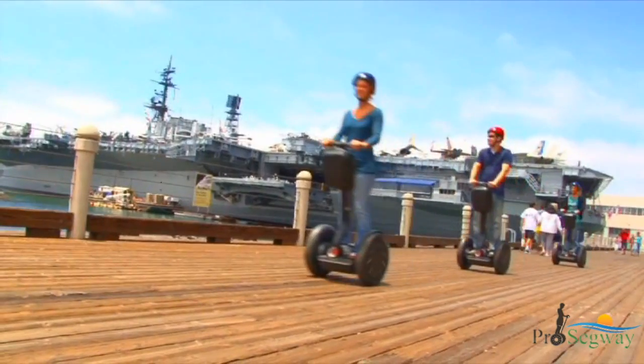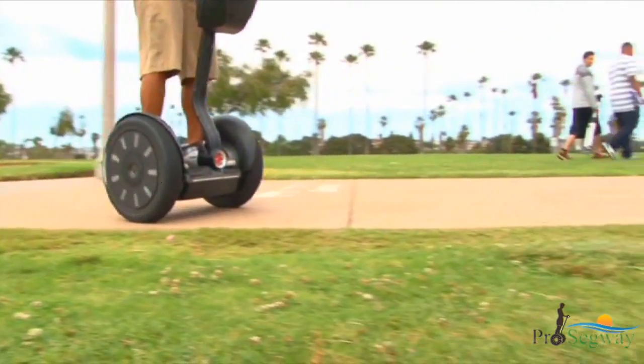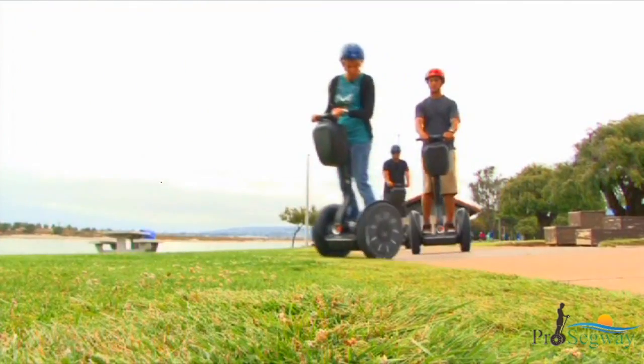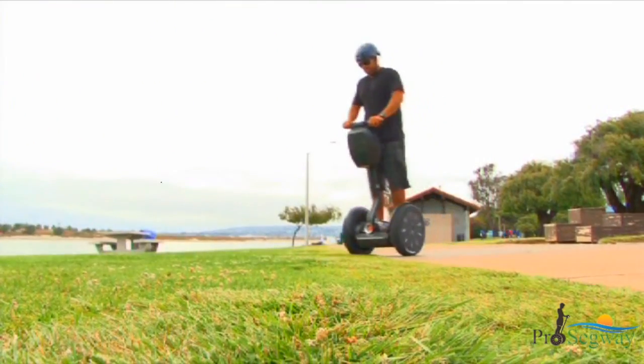To move straight, keep the lean steer frame vertical. On today's tour, you may ride over different types of terrain. Always proceed slowly and carefully when transitioning to unfamiliar terrain. Always keep your knees loose and slightly bent and allow your body to move with the Segway PT.